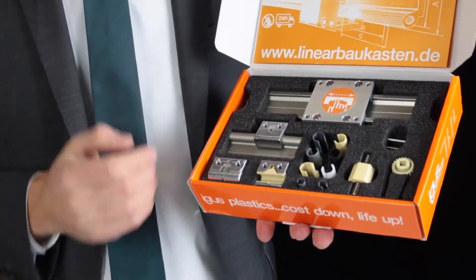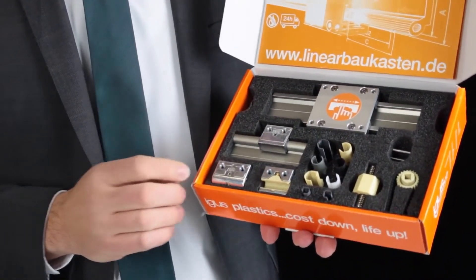For that, we have prepared this little box for you. In that box you can find all the options and all the parts we can use in our Dwylin W system, to make it so flexible.